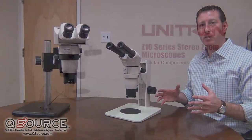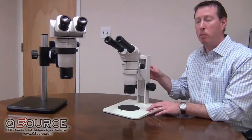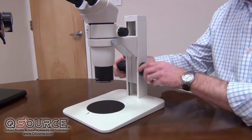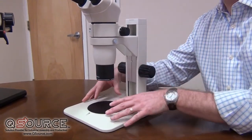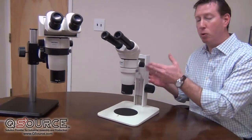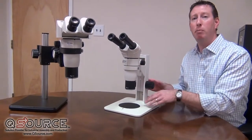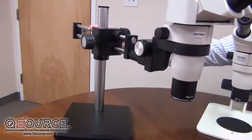The final choice is the stand option. The stands are all sold separately, but here you see an example of a plane focusing stand. You can simply and easily focus up and down to get to the right height — great for specimens that can fit onto the stage plate platform here. Other options include an LED stand, not shown here, which would have top and bottom LED light built into it, or for larger specimens you can work with a ball bearing boom stand.